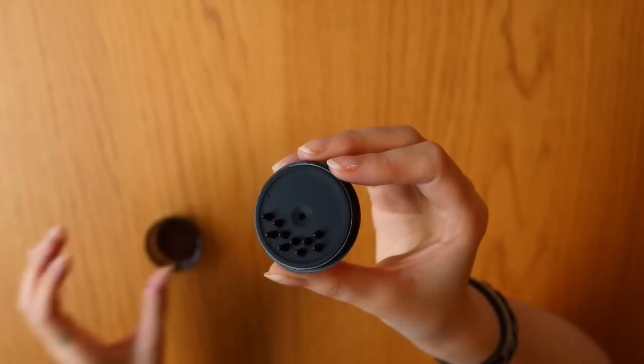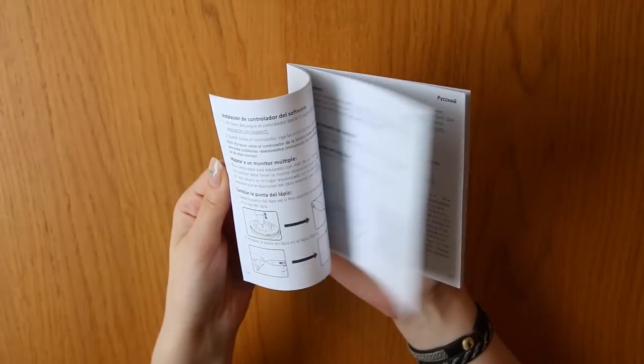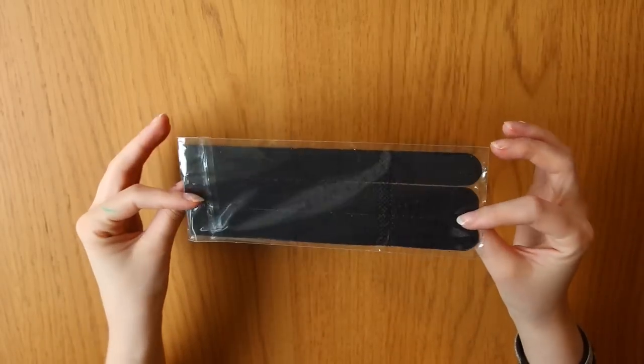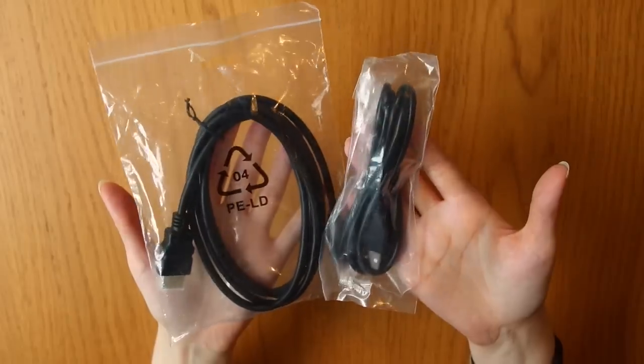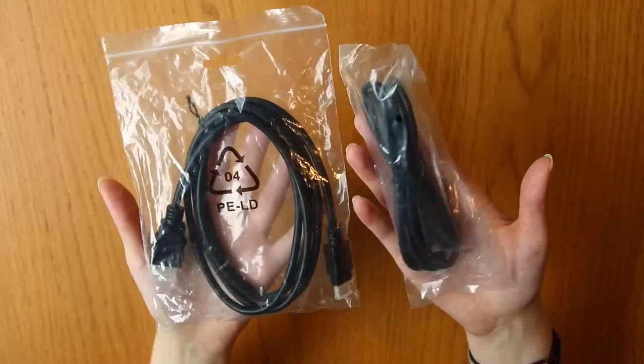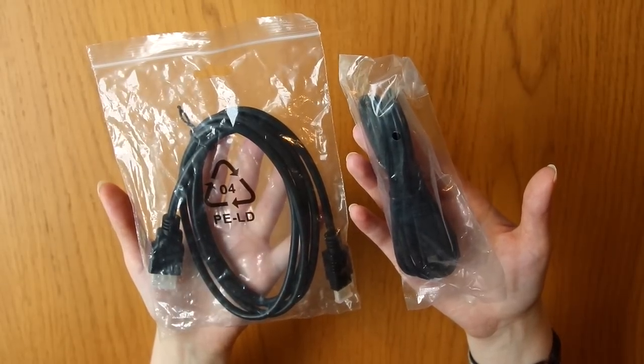And a container with some spare pen nibs, and a very handy user manual. And these are things to wrap around the cables, which I like — I hate messy cables. And finally the cables to connect the tablet to the computer, which are quite important if you want to draw anything with this tablet.